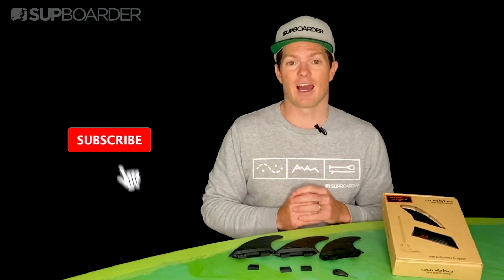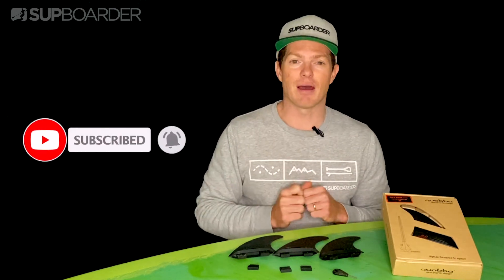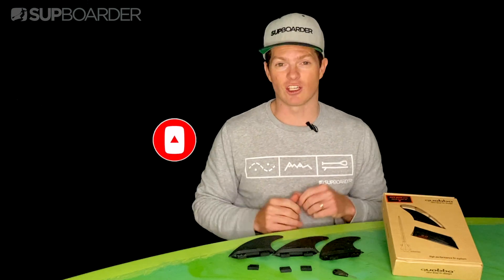If you enjoy watching our videos, remember to subscribe to our channel, hit the like button and click on that bell icon so you will get notifications on fresh SUP content coming out every week.